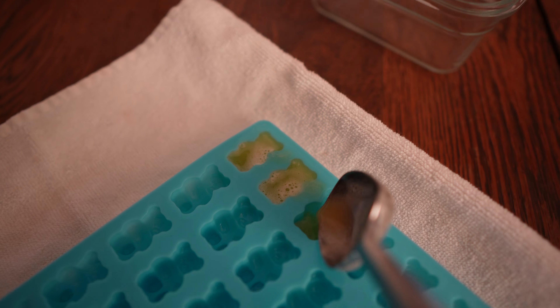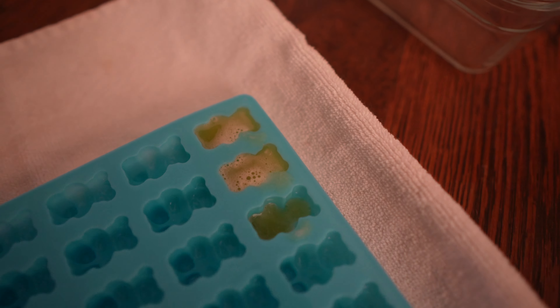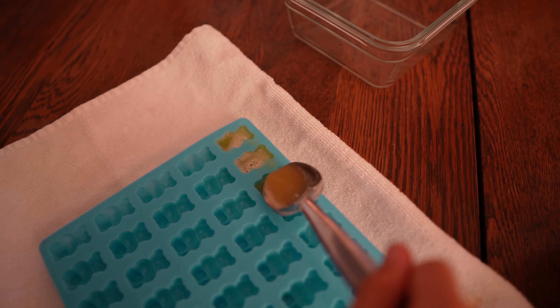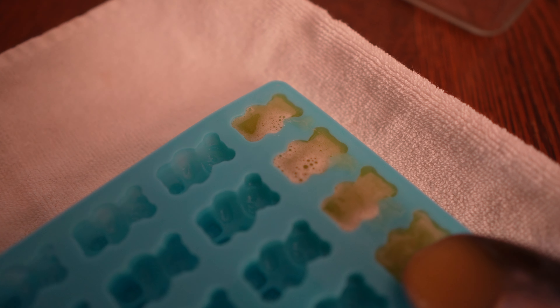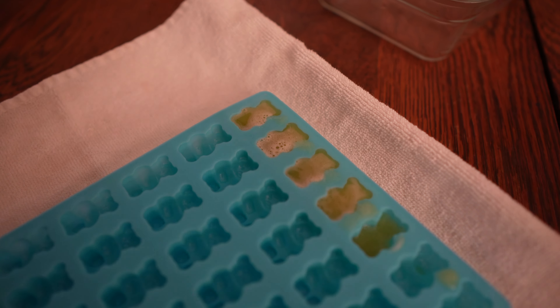We have a bigger dropper but I can't find it right now, so we're going to use a tablespoon. If you have a dropper it comes with the mold and it's so much easier and faster — the dropper comes with the mold. We're also going to use a glass container. Any shape you want, you can buy more molds. It takes a little while to fill but it's worth it — about 10 to 15 minutes to fill one mold if you don't have a dropper.